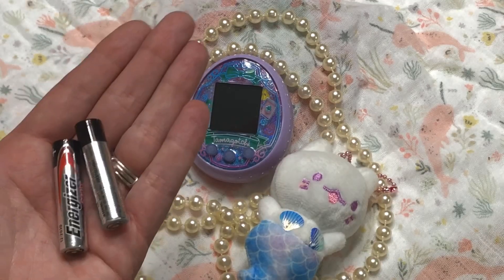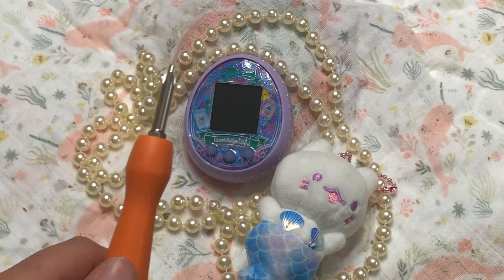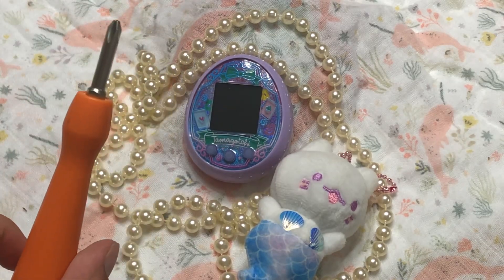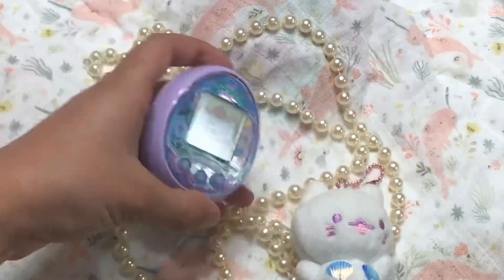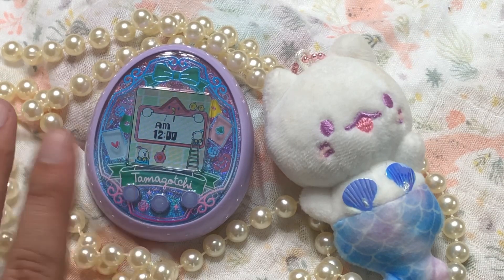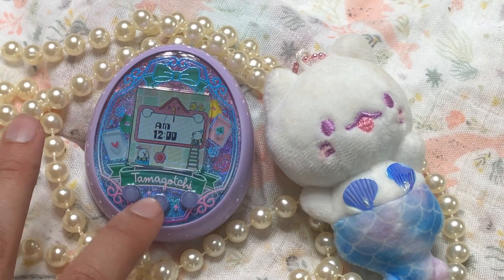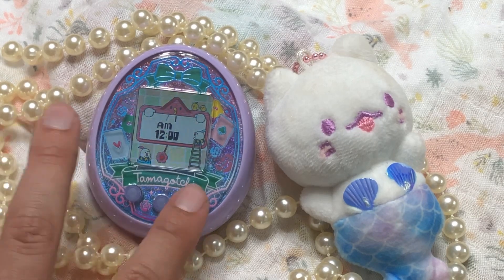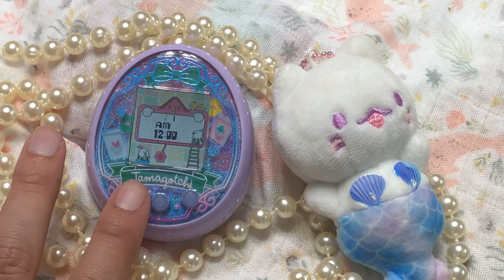To make your Tamagotchi work you're going to need two triple-A batteries and a screwdriver to open it up. The first thing we do is set the time. To scroll through choices we hit this button, when we see the choice we want we hit this button, and if we ever want to back up we press this button. It's a little confusing at first but you'll get it.